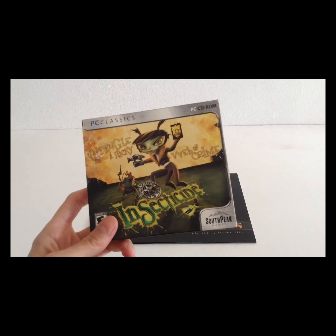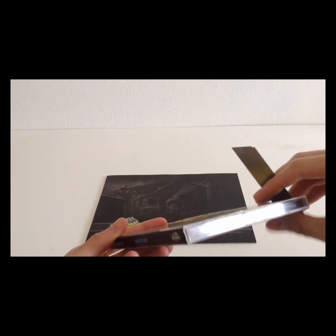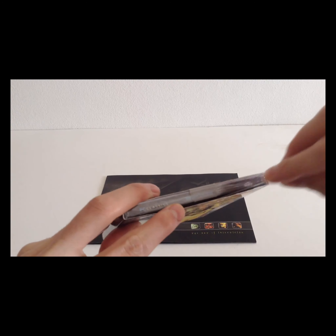So I'm going to have a look at Insecticide, what's inside this jewel case. It's sealed on the sides. I'm going to chip that out and see if we can get less damage done.